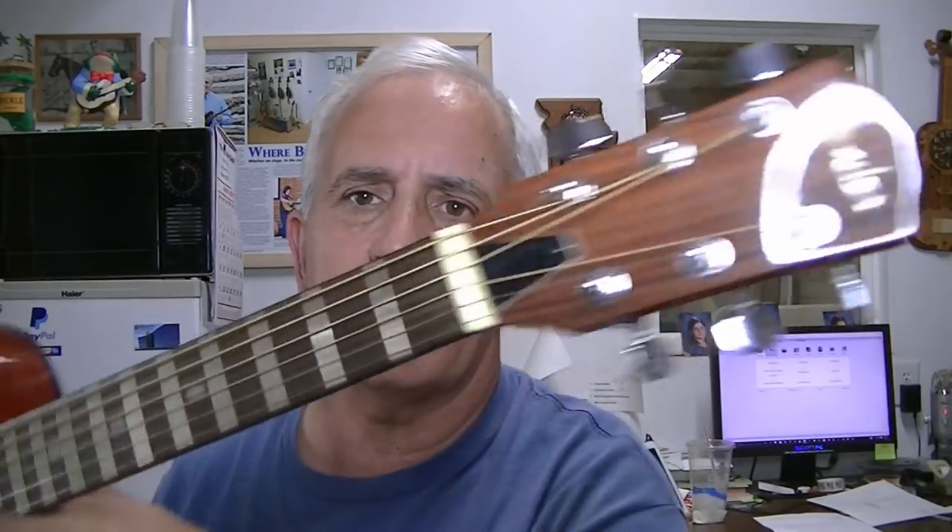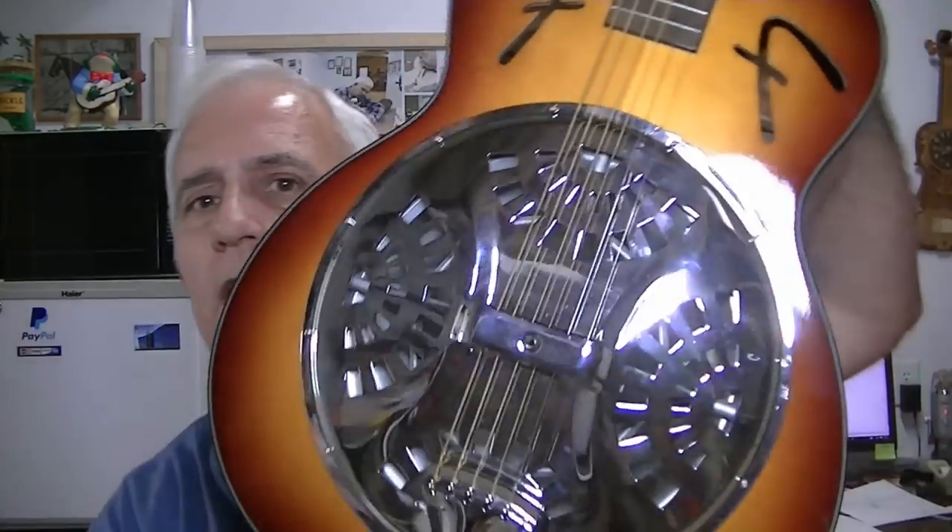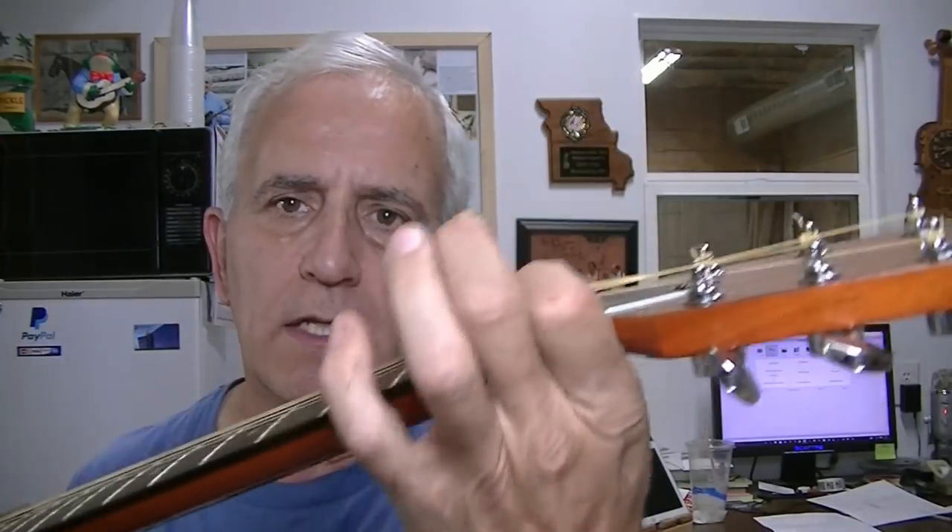Hello friends, Jerry Rosa here in the Rosa Stringworks workshop. We have a Fender Rezaphonic guitar here in the shop today. The complaint is that it's buzzing quite a bit. He also wants the strap button removed and the hole filled. He plays it like a guitar, not like a dobro — in other words, it's got low action, so it is buzzing.